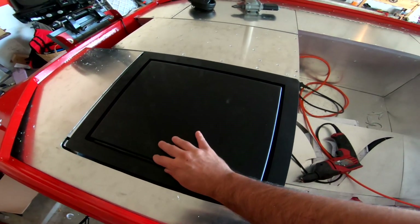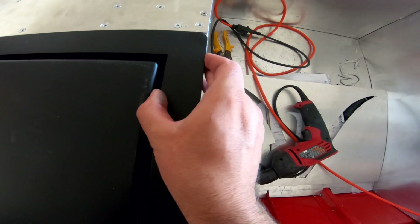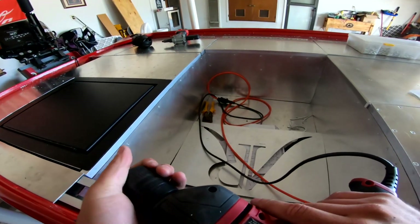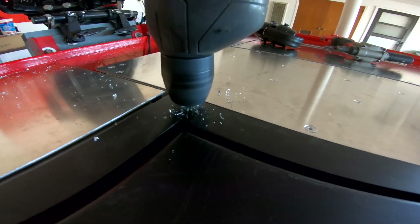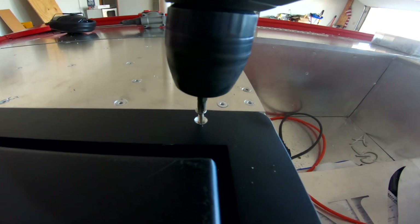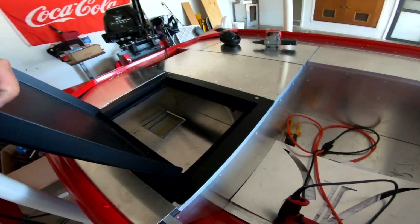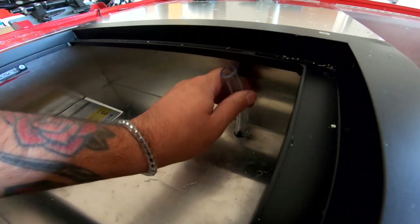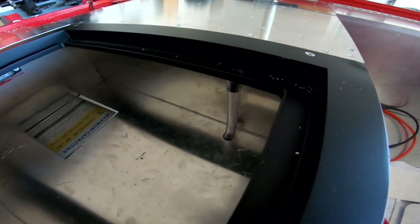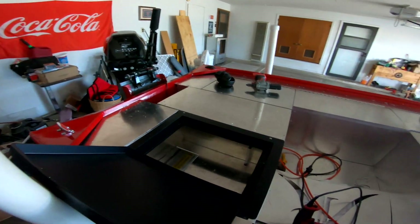I want this lid to be all the way butted up against this piece here, so no gap whatsoever over here. And it needs to be butted up against this edge here so it's all flush with this wall. She's in place, so let's lock her in. She's now officially attached to the deck. Now we can install this hose to where it needs to be. Now we have water runoff — if any water gets in this lid, it'll hit the dry track and go down the hose into the back of the boat.